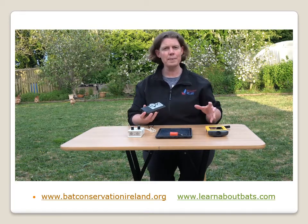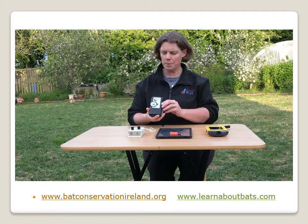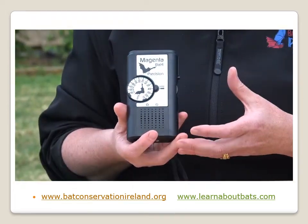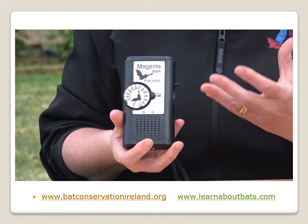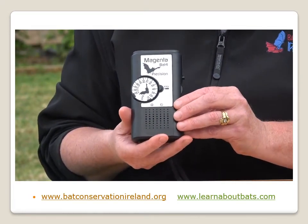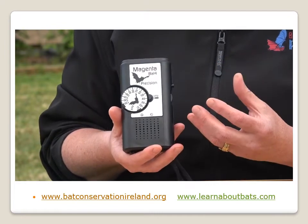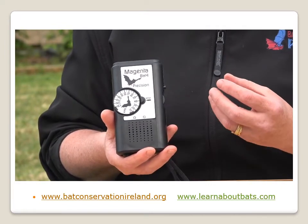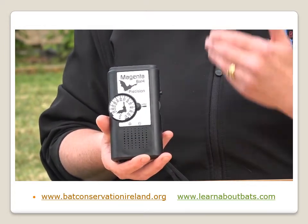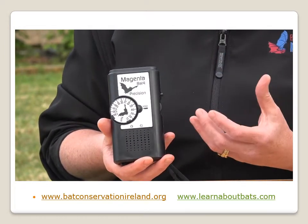We've got four different types of bat detectors here. The first one is the Magenta Bat 4. This is one of the cheaper models that you can get — it's about 75 euro. It's a small handheld device and it's called a heterodyne or tunable bat detector. What that means is that the bat detector will pick up the ultrasonic calls and converts them to a noise that we can actually hear.